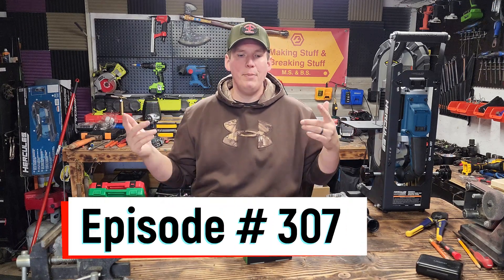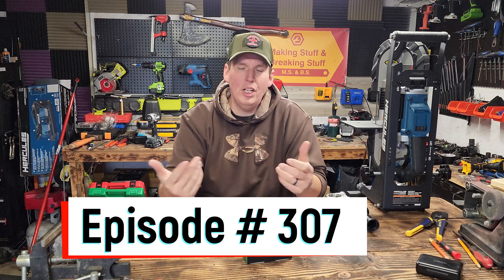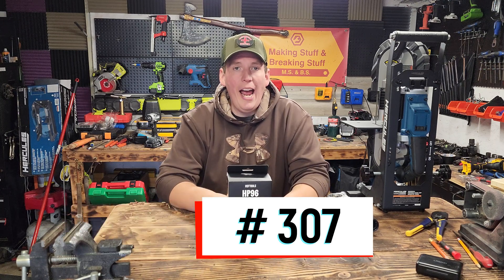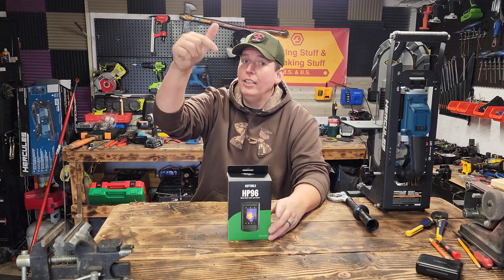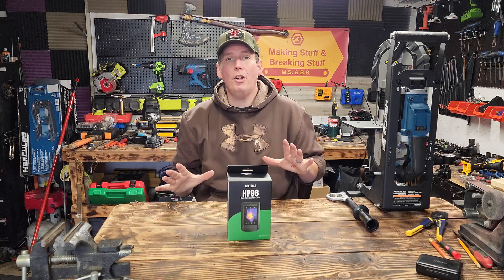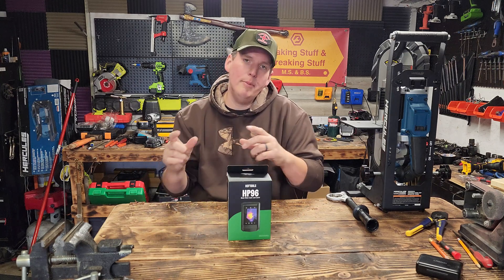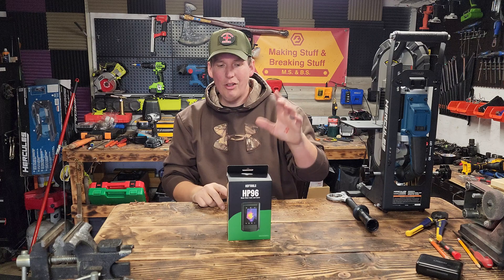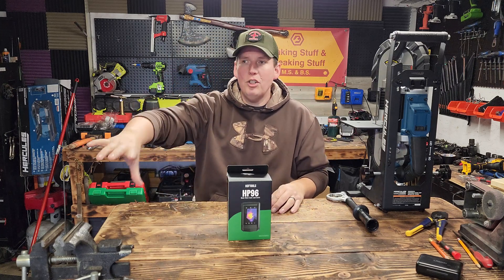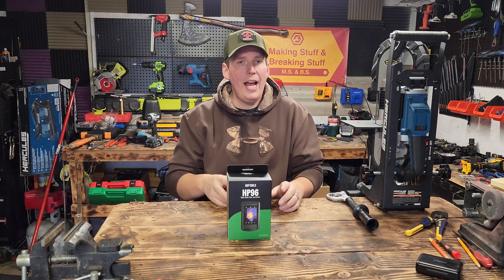Welcome back everyone, thanks for tuning in. It's been a hot minute since I put out a full-length video — life's been crazy. HSF Tools was kind enough to reach out to me. Wait, don't click off — you want to see this. It's a thermal imaging camera, this thing is awesome. I always wanted one to get up close on the motors of the impact wrenches and drivers we tested on the channel.